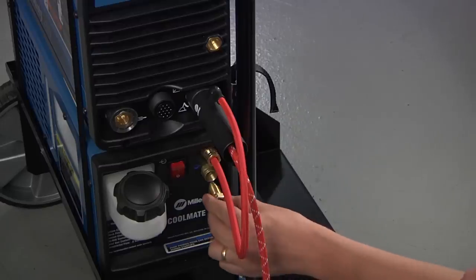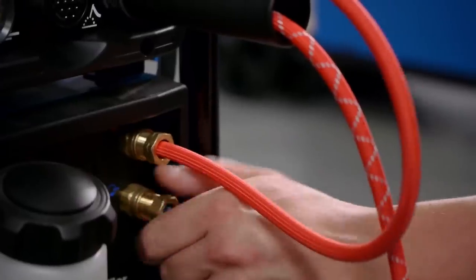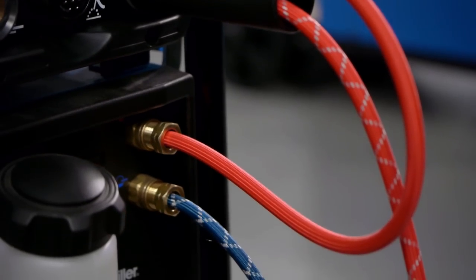Then take the water supply hose and connect it to the output of the cooler. The water supply hose carries cold water and coolant to the torch. This hose also has left-hand threads.